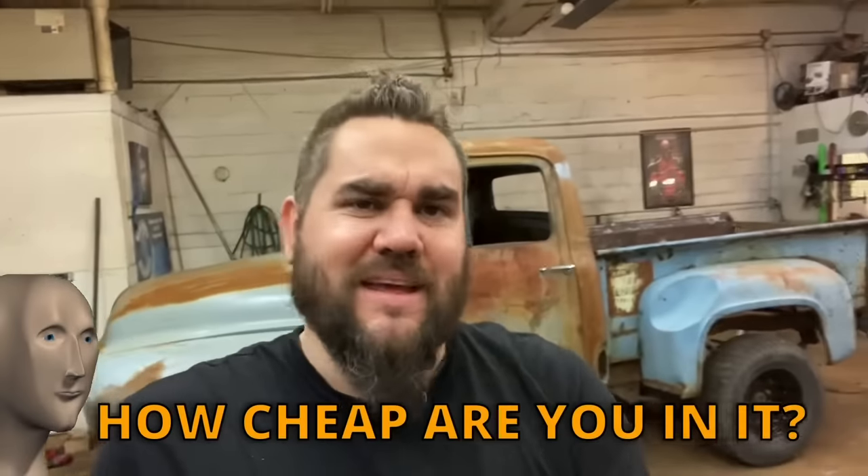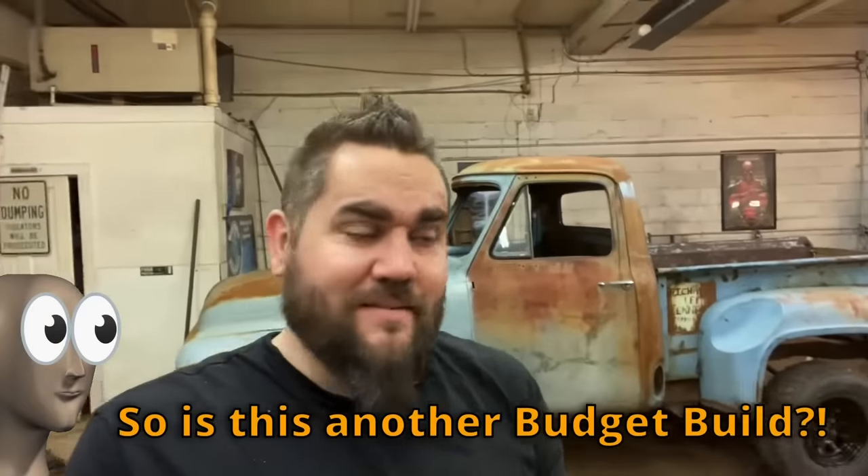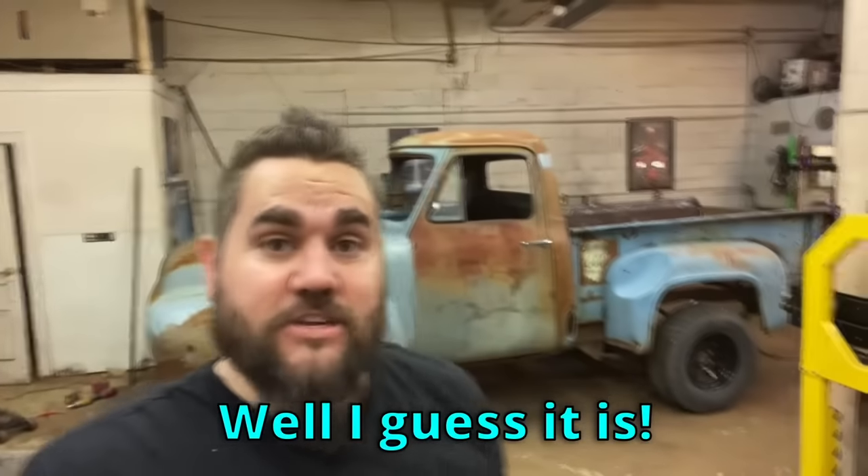I've always wanted to paint an entire vehicle with them and I finally did it. For now we're going to continue with footage of mounting our seats and then try to find out why this thing won't run. I said in one of my other videos I'm in this really cheap — somebody commented asking how cheap, I said about $2,500 — they said so is this another budget build for the channel? I said well, I guess it is. So here is the budget build lifted rat rod.